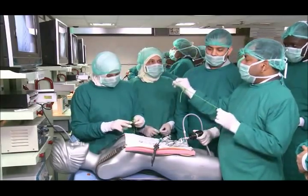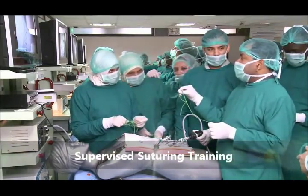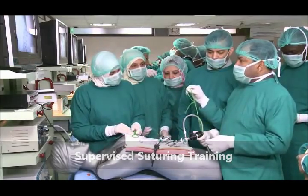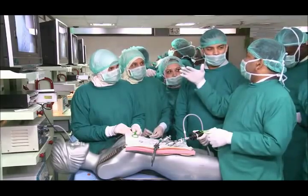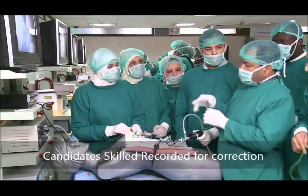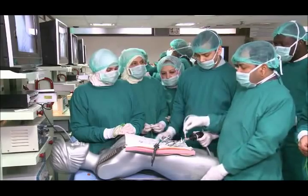The advantage of this suture is we can use it without making C and reverse C — it can be used for the starter knot. The advantage will be that you don't need to, suppose you are suturing the peritoneum after having a suture, it will be very difficult to make C and reverse C on top. This you can use as a continuous suturing for the starter knot.